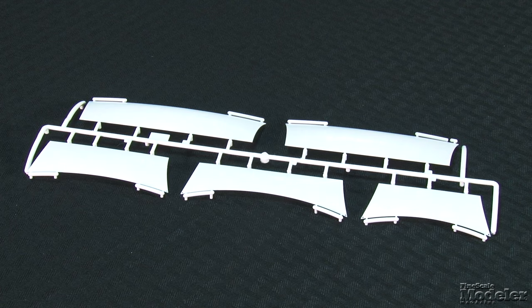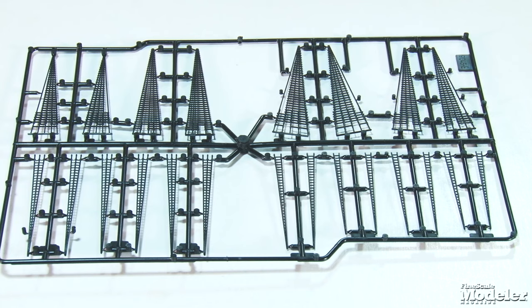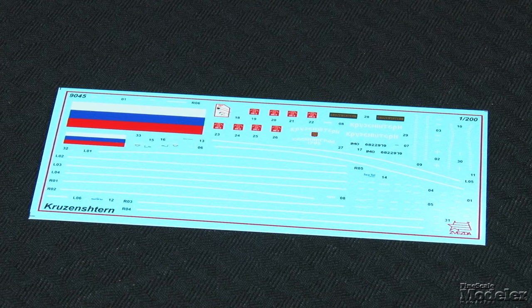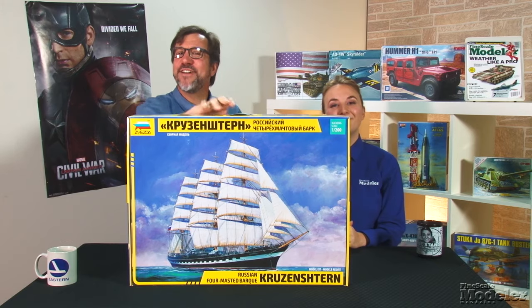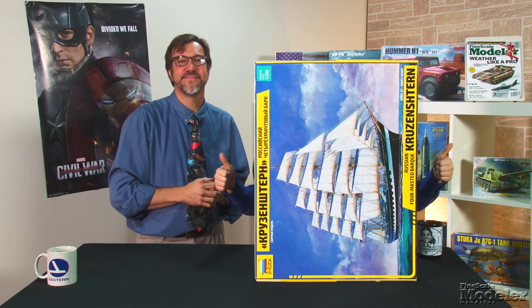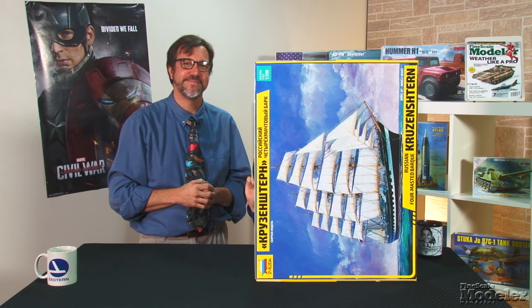The ship is designed to be shown with its full complement of sails out. They are provided in thin white plastic with mild billowing. Main, jib, and spirit sails are provided. A black sprue provides the rope ladders to access the sails, and a diagram shows how to run the thread rigging. A small decal sheet provides Russian flags, hull names and stripes, displacement markings, and some placards. Another unusual subject from Zvezda and beautifully done. It could be the basis for a detailed replica or even a good first sailing ship.